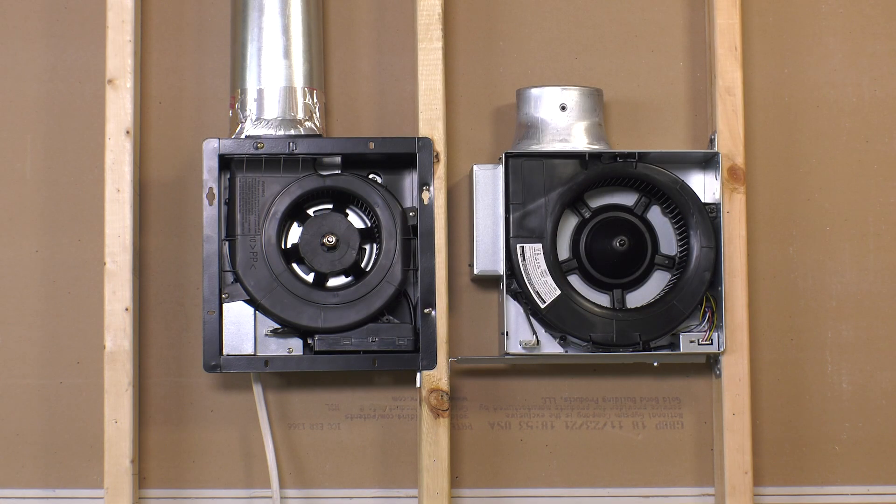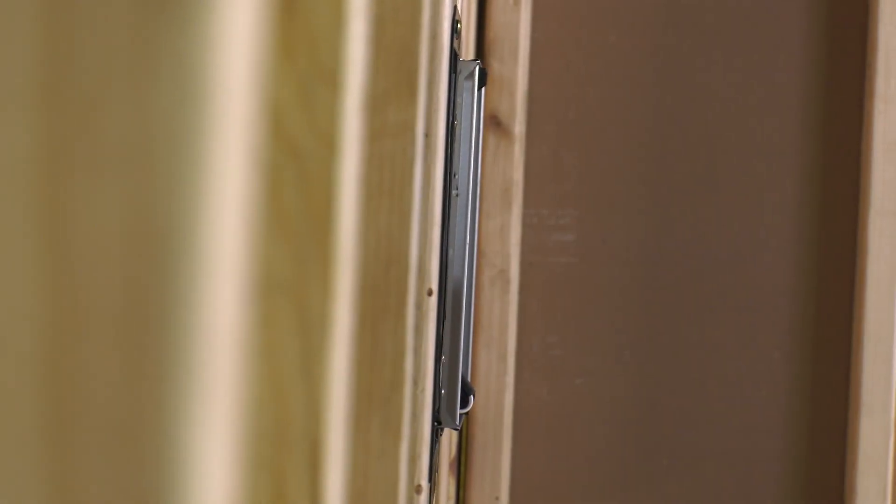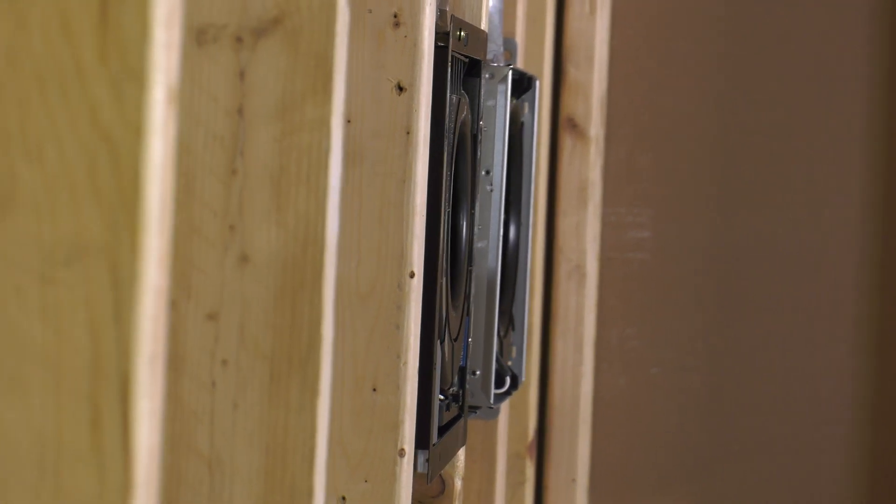As compared to a competitor's low-profile exhaust fan with a 4-inch can depth, seen here, our model allows room for a thermal barrier and does not require any modification to the sheetrock for added space, saving you time and labor.